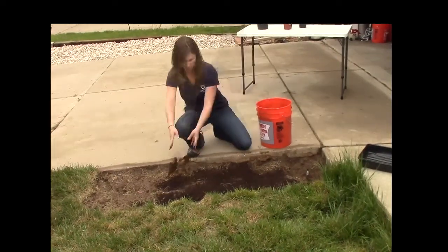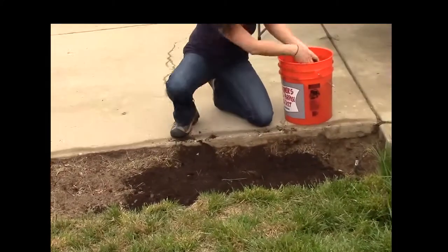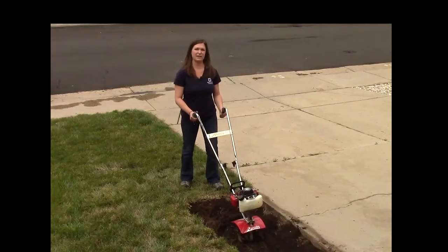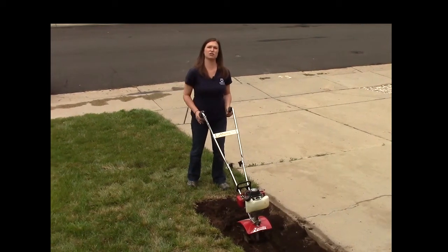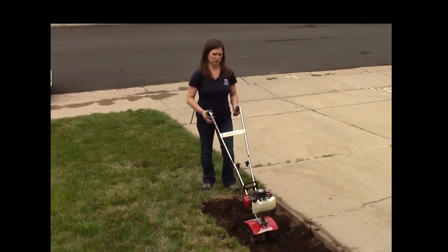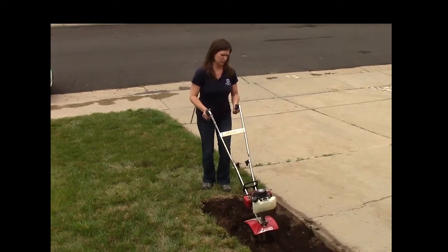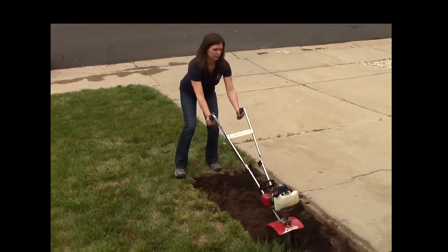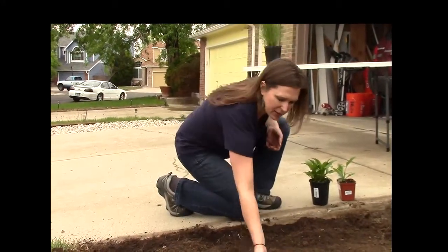You want to till the compost in about four to six inches deep into the ground, so that the nutrients in the compost are in the root zone. You can use a tiller like this — you don't have to have a gas-powered one. Now that the compost is tilled into the soil about four to six inches deep, it's time to go ahead and plant.